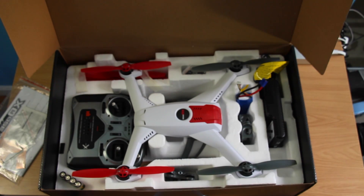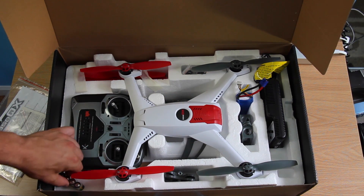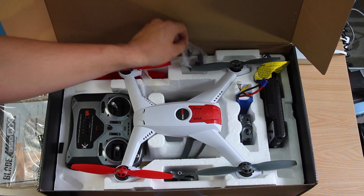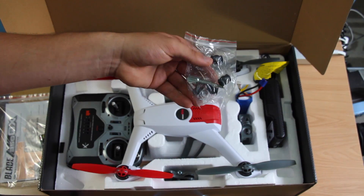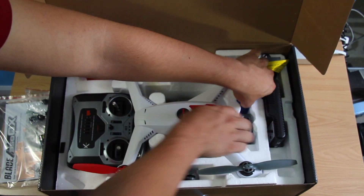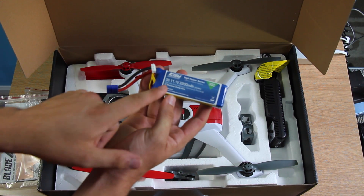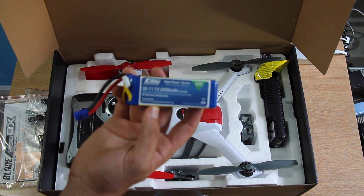Pop off the foam and here you instantly have everything in the kit. You've got your Blade 350QX, your radio, and some AA batteries included — always a nice touch so you don't have to go hunting for a new pair. You've also got some vibration shock absorbers — I'm pretty sure these are for the GoPro mount. They also include one battery; you can pick up another anywhere on Amazon or online. It's a 3C discharge 3S LiPo battery — you can see the specs right on it. You could get a higher discharge rate, but you have to be careful that it actually still fits in the Blade because it does have limited room.